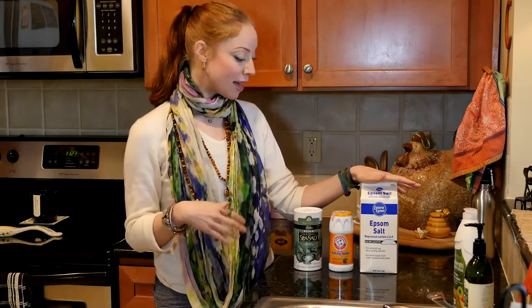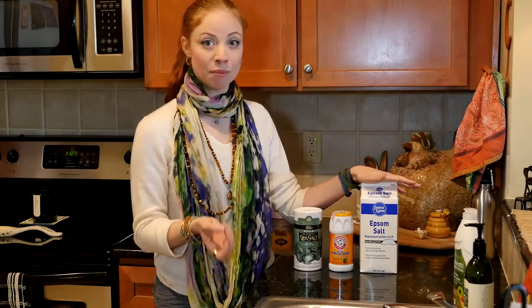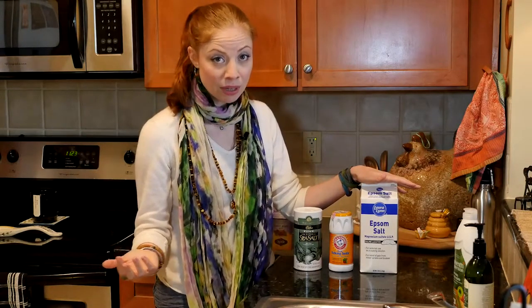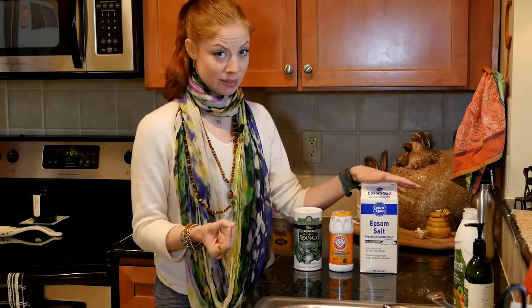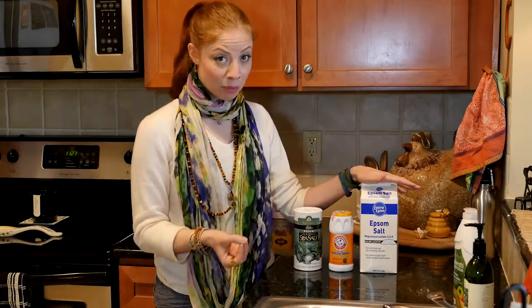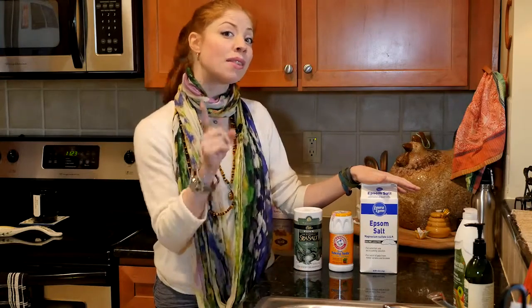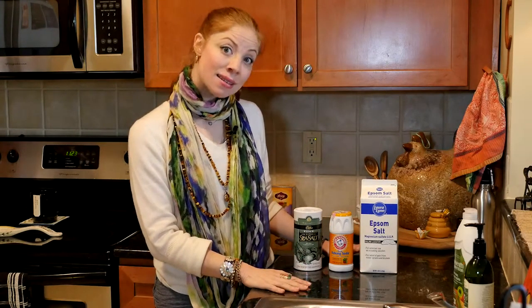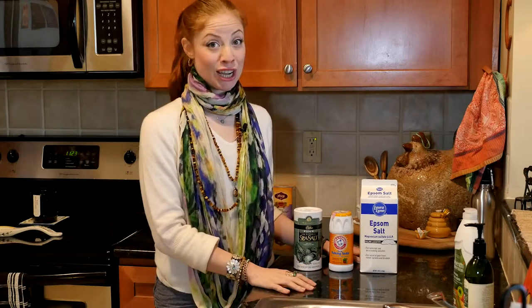To make it a nice spa-like ritual, put in some of your favorite essential oils. You can add bubbles if you just can't take a bath without them. Those things feel nice and are that nurturing moment we all need, because it's our number one job to take care of ourselves. We're pulled in so many different directions between jobs, family, and extracurricular activities, so it's very important that we stop, take a moment, and take care of ourselves.